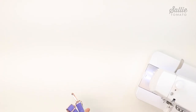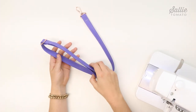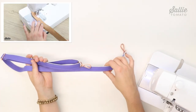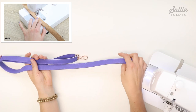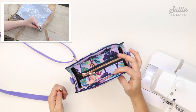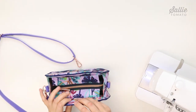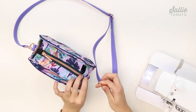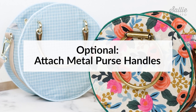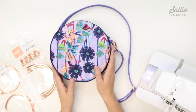The next step is to make the crossbody strap. I've already made the strap. If you're using cork fabric or faux leather, we have a video tutorial on our YouTube channel with tips and all the steps for making the crossbody strap. Otherwise, follow the instructions included in the pattern.